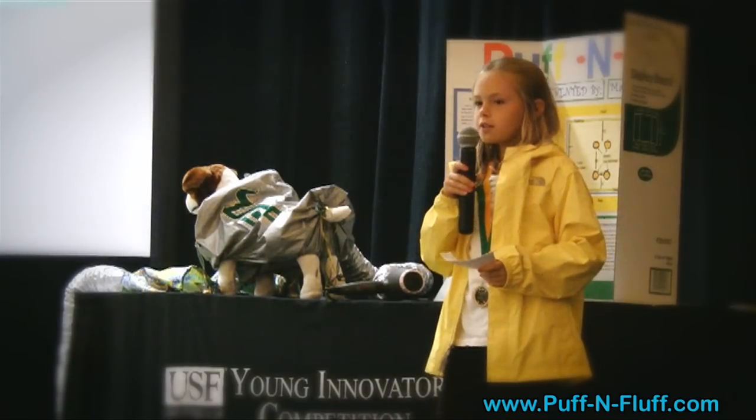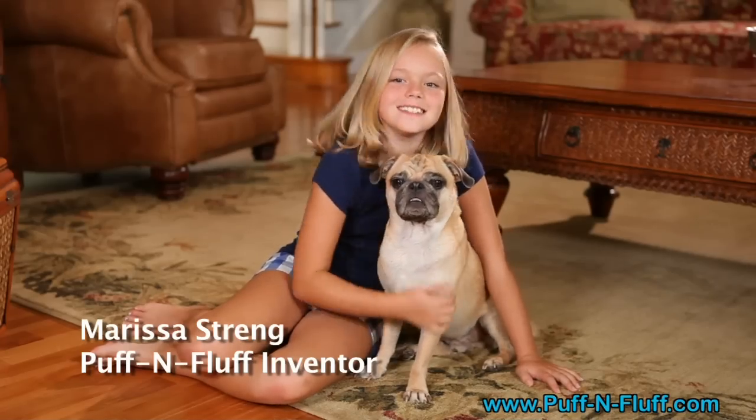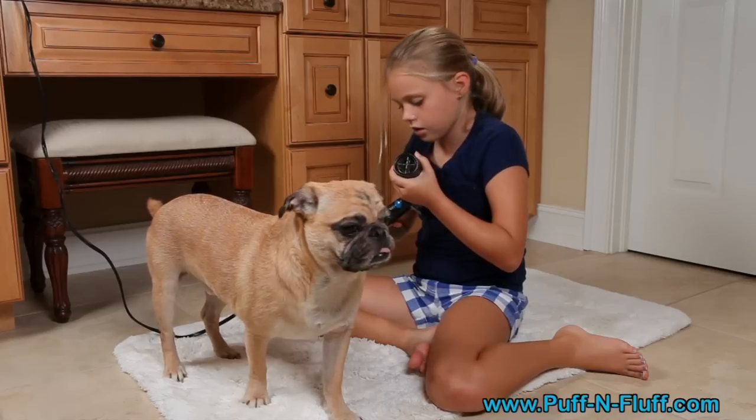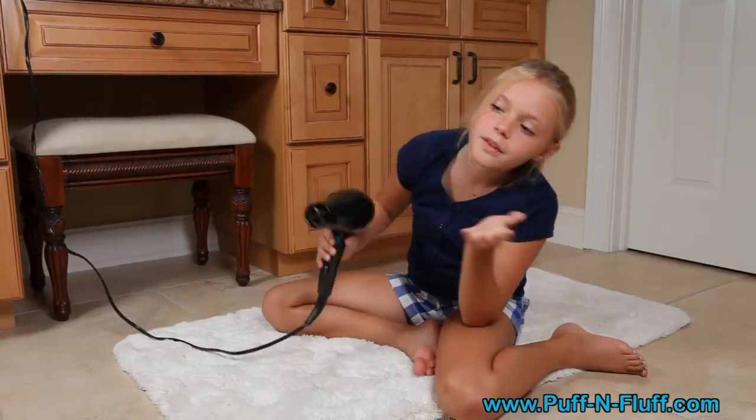From a third grade school science project called Invention Convention, and with the love for her pet pug Mojo, Marissa Strang set out to find a better way to dry her dog. The goal? Dry your pets fast before they have a chance to run away and cause trouble.